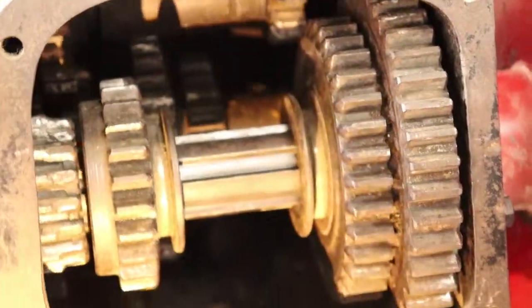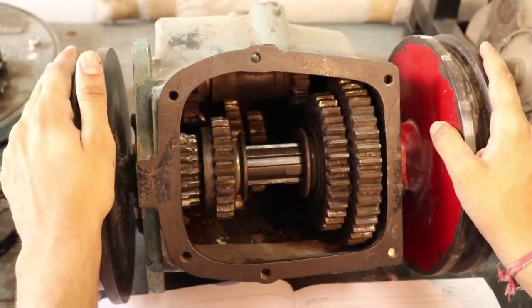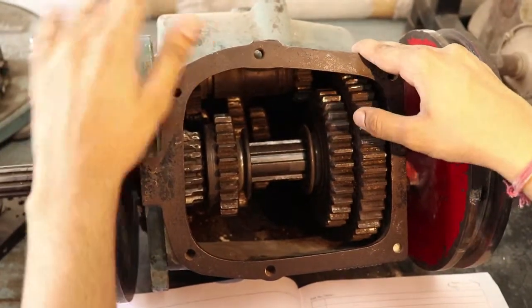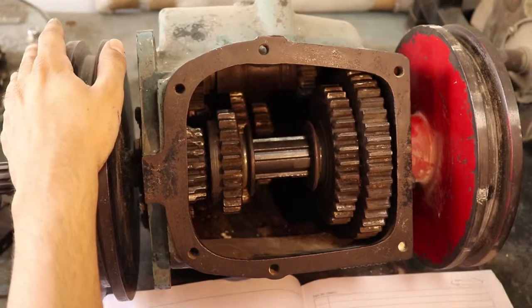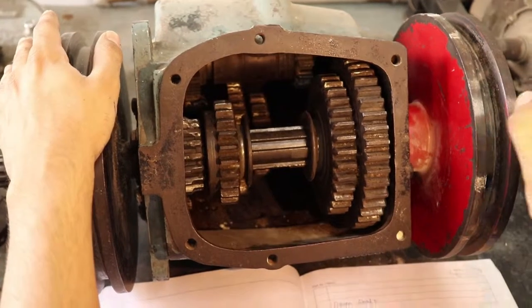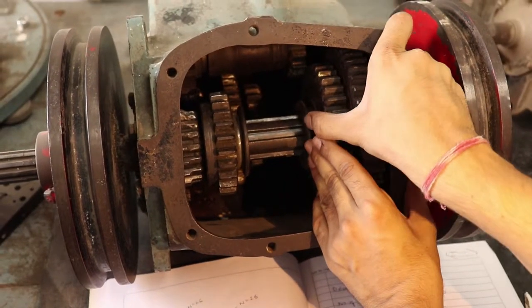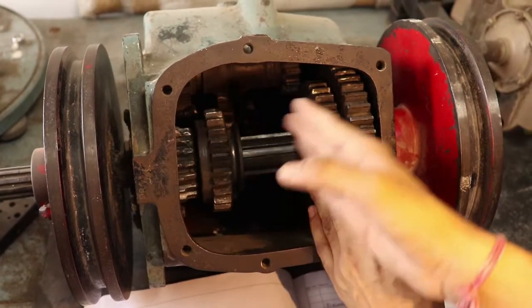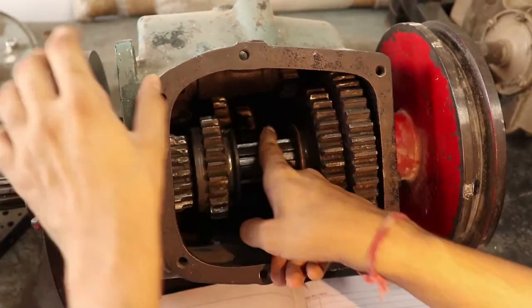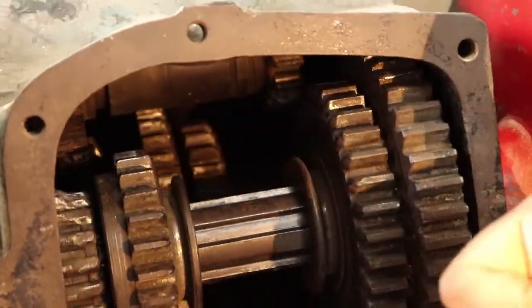Now let's have a look at the mechanism — how the different gears are engaged in this gearbox. Let's first look at gear number one. When you pull this shaft to the left-most portion of the gear and the other one is on the right-most portion, then you can see that gear number one is engaged.